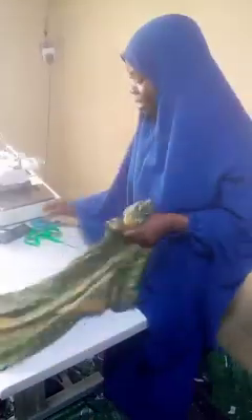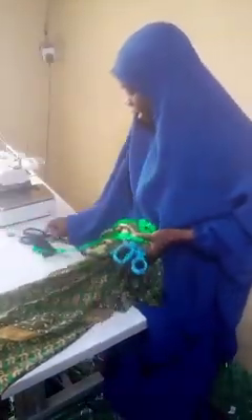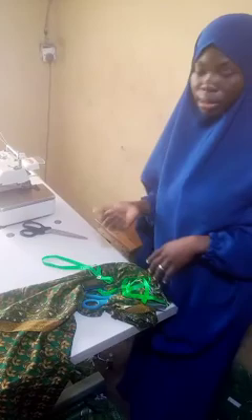Hi guys, welcome back to my channel. Today I want to show how to cut a circle dress. Here is my fabric, my scissors, my tape measure, and this is my sketch, so let's get started.